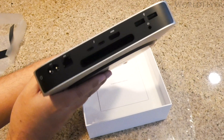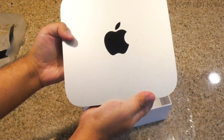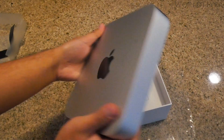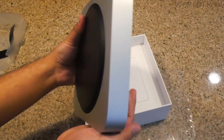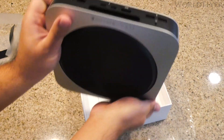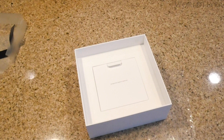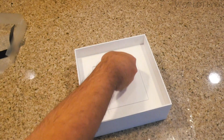Upon inspecting the unit, there are no scuffs, scratches, or other blemishes on it at all. Official Apple refurbished products are unlike any other refurbished you will see on the market. Other retailers' refurbished products might have blemishes and scuffs, but with Apple certified refurbs, it's basically getting a brand new product with a nice discount.